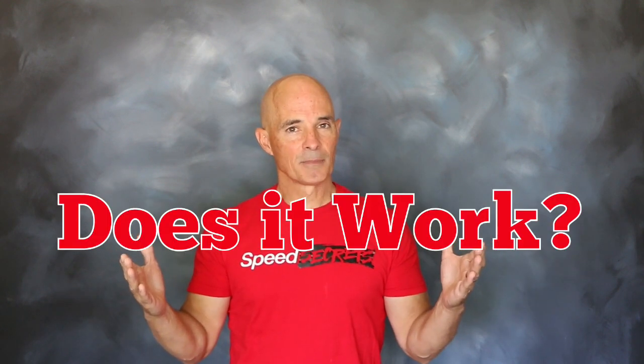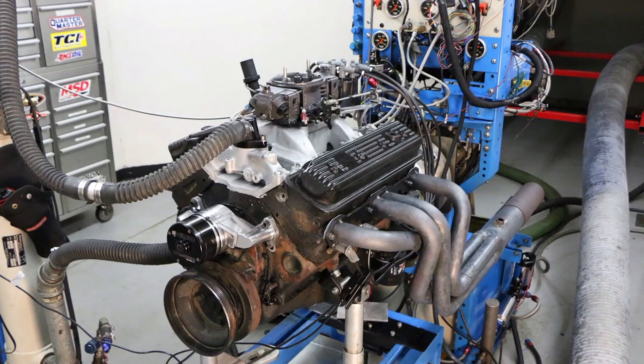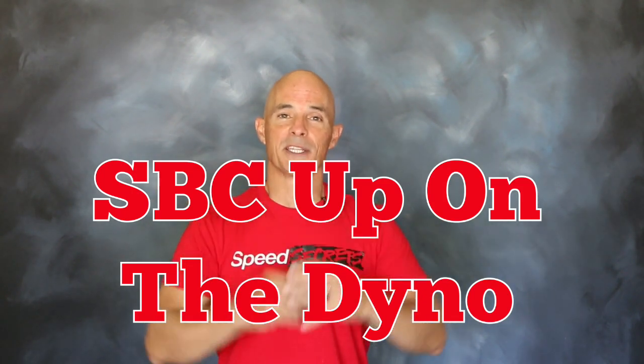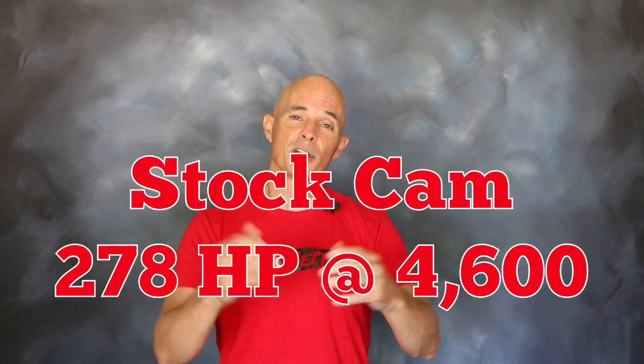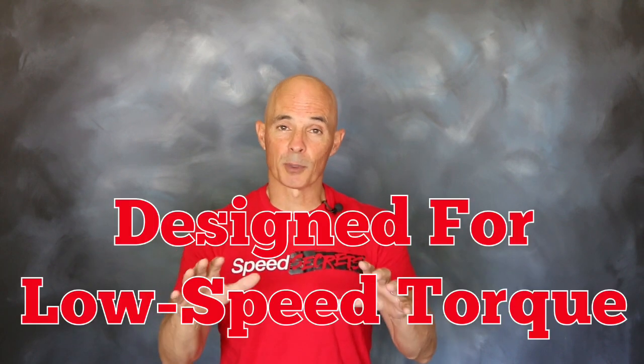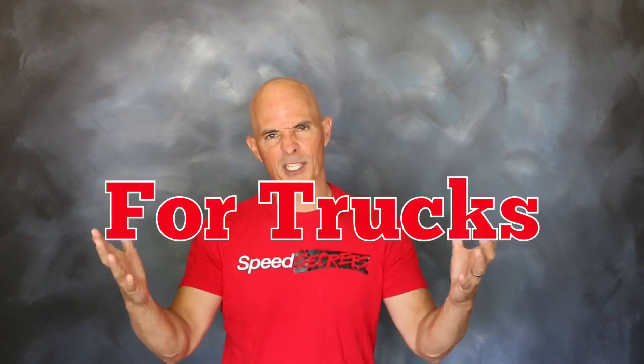So how well does a small block respond? Let's get that baby up on the dyno, run it stock, then swap till we drop. Up on the dyno with a stock cam — now we had our baseline. As you can see, we've got our small block Chevy running and up on the dyno. Equipped with that factory cam, the 350 produced 278 horsepower at 4600 RPM and 353 foot pounds of torque all the way down at 3700 RPM. That mild stock cam was designed to produce torque low in the RPM range, for a truck application.